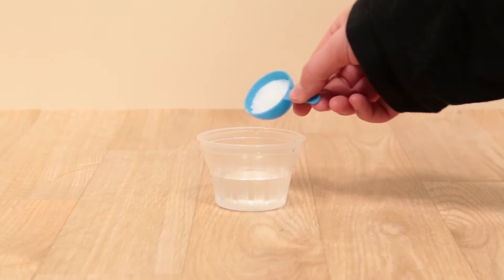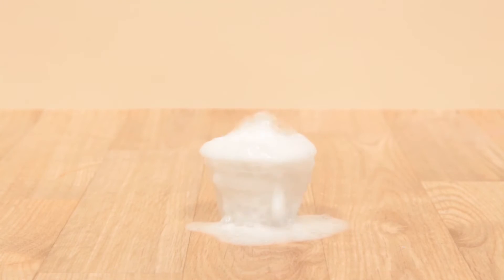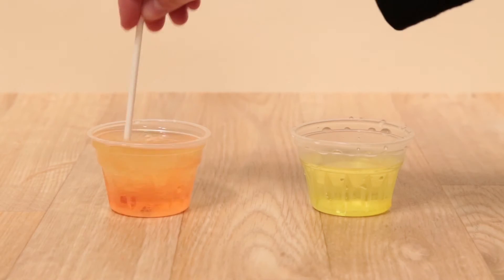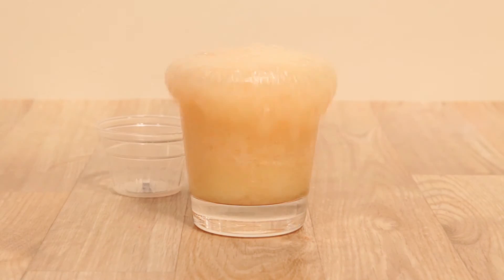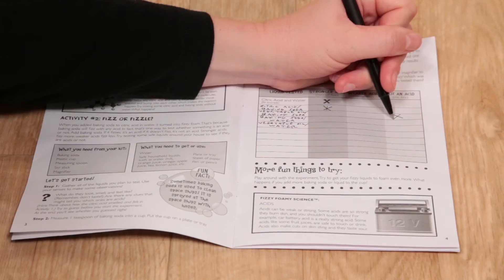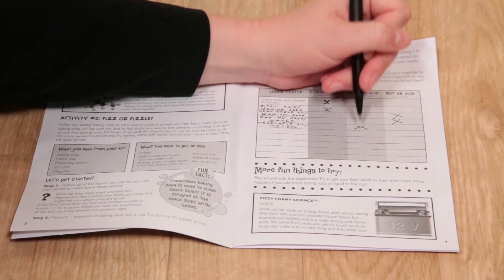Try mixing the included baking soda and citric acid and watch it fizz and foam. Experiment with different acids at different temperatures and even create a fizzy volcano. Keep track of your observations with the instruction guide, which provides tons of fun facts and seven activities you can try at home.